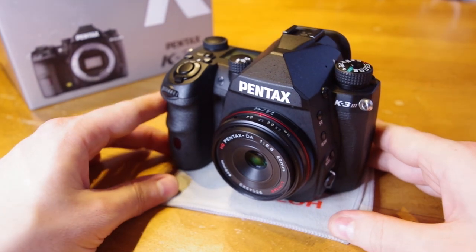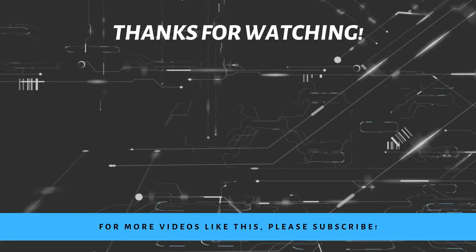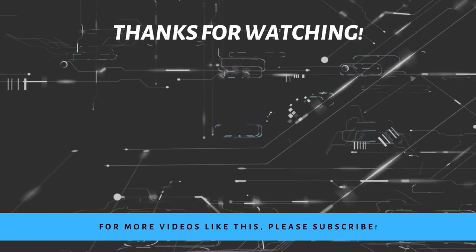Thank you for joining us for this overview training of the K3 Mark III. If you like this content and want to see more like it, please like and subscribe. Thanks!